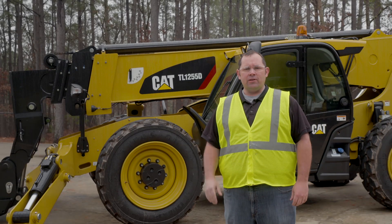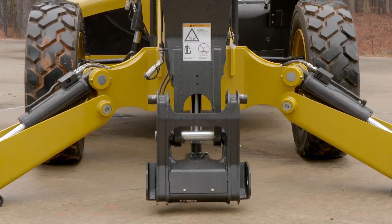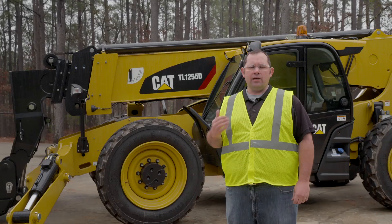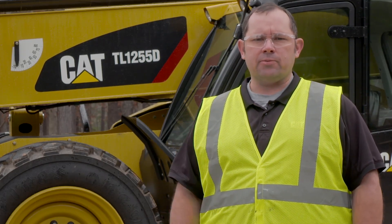We've gone over the proper lubrication points for the machine, focusing in on the coupler, the axles, the boom, and the cylinders. If you need more information on where to find these points, you can look at your operator maintenance manual, or if equipped, the multifunction display. These will tell you when to lubricate at 50, 250, and every 1000 hours.